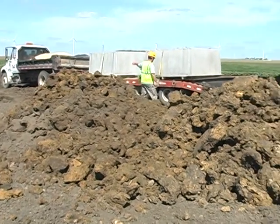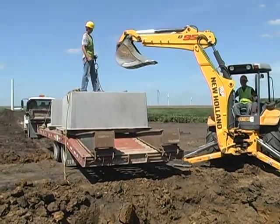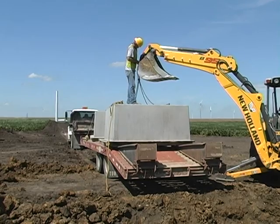Once the base material is leveled throughout, the large box pad is picked from the trailer. Lifting bolts are screwed into pre-cast threaded lead inserts in the top face of the box pads, which are then used to attach to the lifting rigging.